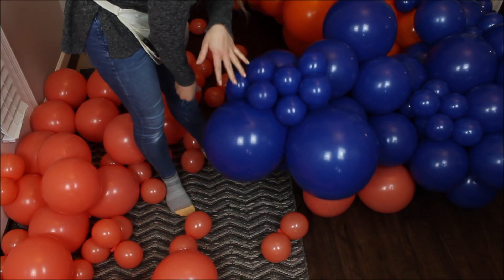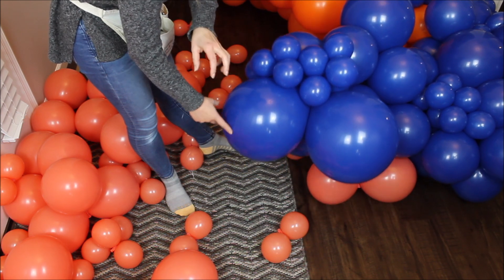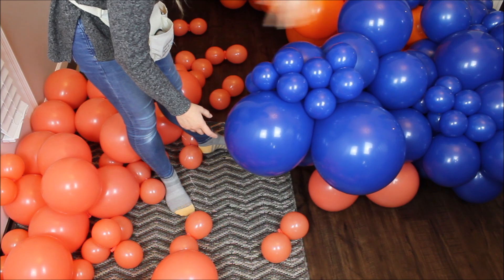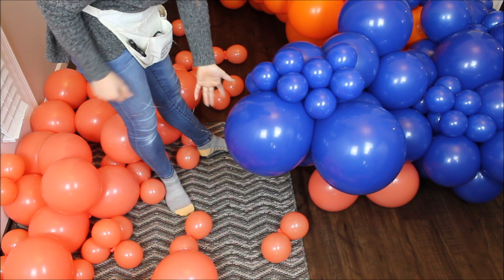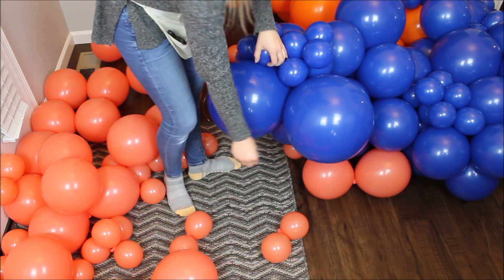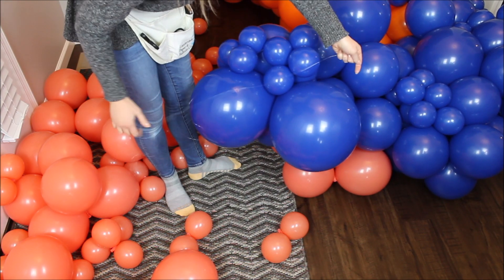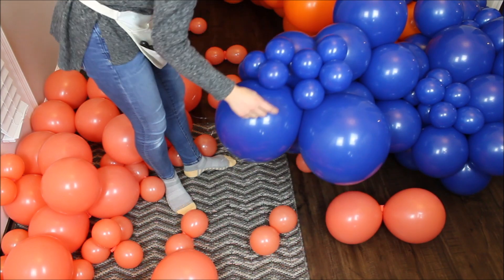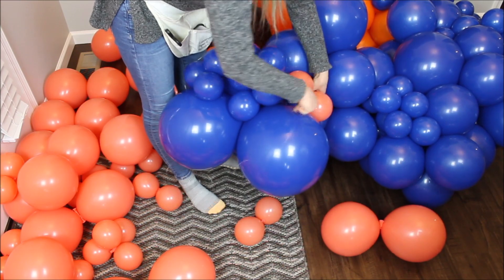I moved from my filming room into my hallway because it's a lot easier to deal with this garland and move to my breakfast area back and forth from here. Anyway, I am switching my colors again — going with this coral color. I repositioned my fishing line to the side and I am starting to mix in this color right here.